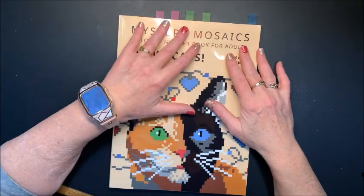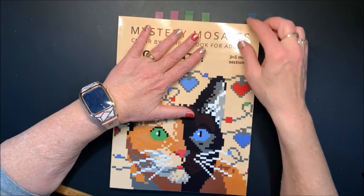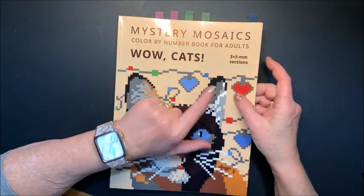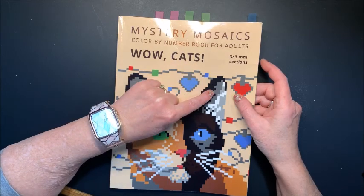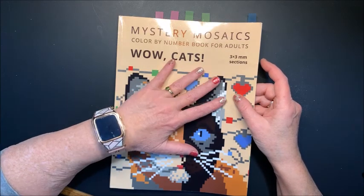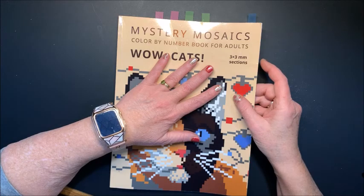Hello everybody and welcome back to Lisa's Coloring Corner. Today we are going to finish our picture from Mystery Mosaics. This is from Wildcats and it is by Belba Family. This is for the Belba Family Color Along going on in the month of March, and it is hashtag Belba in March.